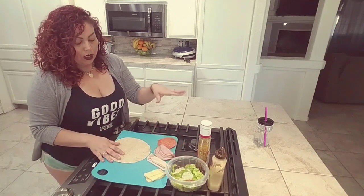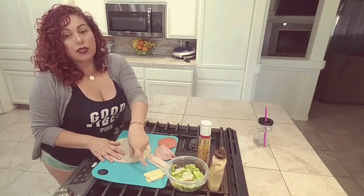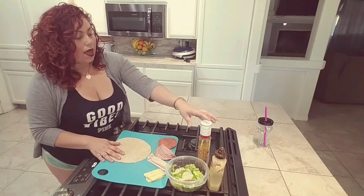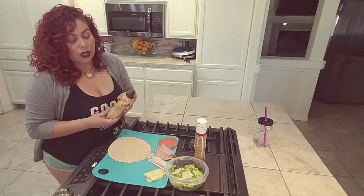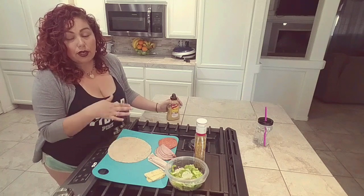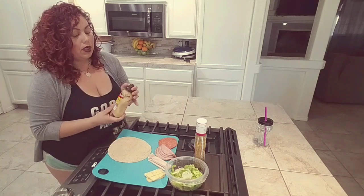In my wrap I'm going to be including some black forest ham, some oven roasted turkey, some Havarti dill cheese, and some pepperonis. The only thing I'm going to use inside right now is some honey mustard. You don't have to put honey mustard — you can use regular mustard. Same thing goes for the cheese; you can add any type of cheese you want. I just like the Havarti — it tastes good, gives it a good flavor.